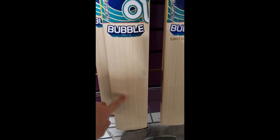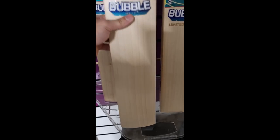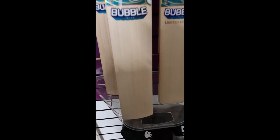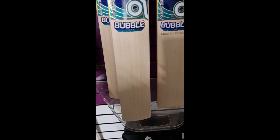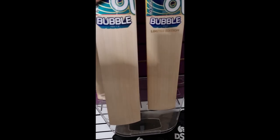We've got the Bubble Pro — we've taken 90 pounds off this bat and it's down to 359.99 from our normal selling price of 450 pounds. It's got an RRP of around 500 pounds.